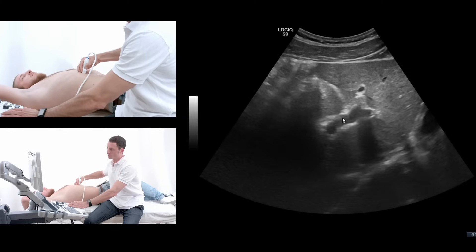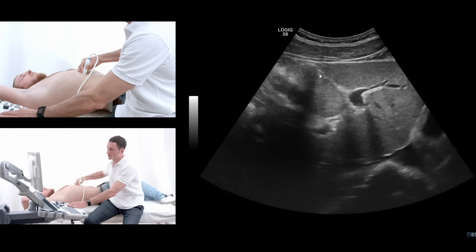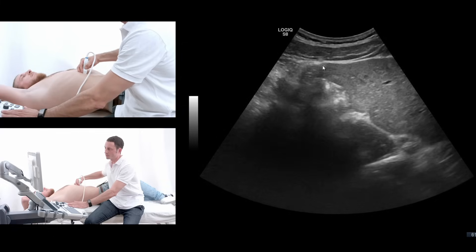The next structure you can evaluate here is this echogenic line that is between the right and left liver lobe. This is the interlobar ligament, which ends in the teres hepatis ligament.